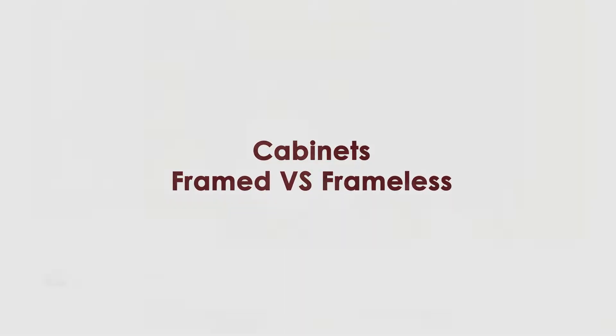Stiles and rails make up the construction of a cabinet, and when we talk about cabinetry we have two different kinds: frameless and framed boxes. A framed box means that the cabinet itself is constructed and then a frame is placed on the front of the cabinet, which is structural and holds it together.